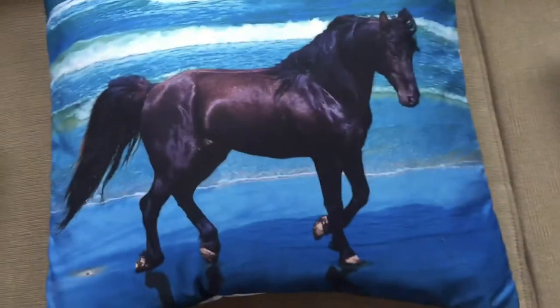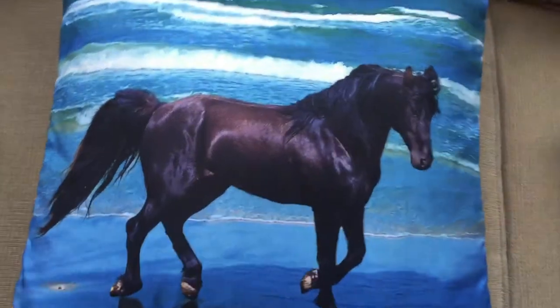It's soft — just really nice material. My kids cuddle with this all the time. I just love these pillows.